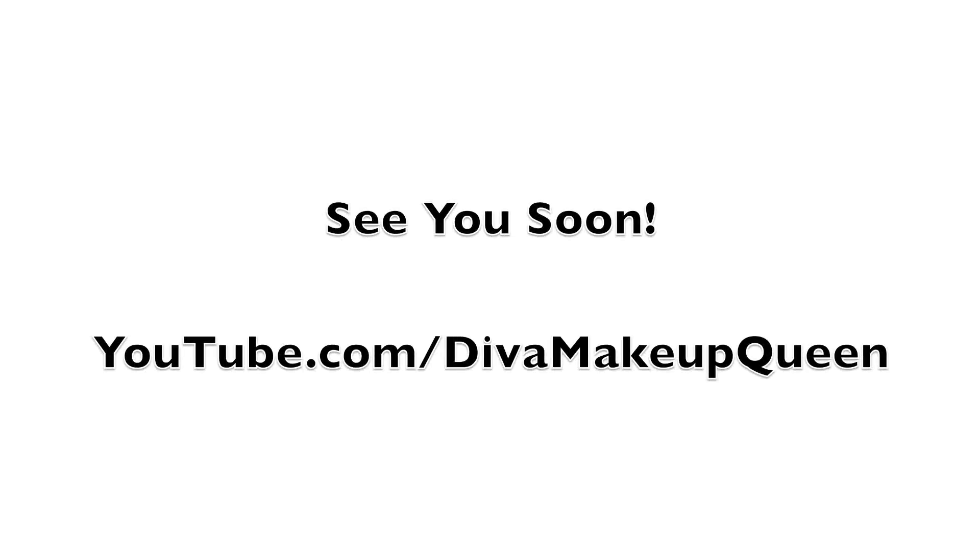Thank you so much for watching once again. And don't forget to subscribe right here, Diva Makeup Queen. And hang out with me on social media — Twitter, Facebook, Instagram, all that good stuff. Bye, love ya!